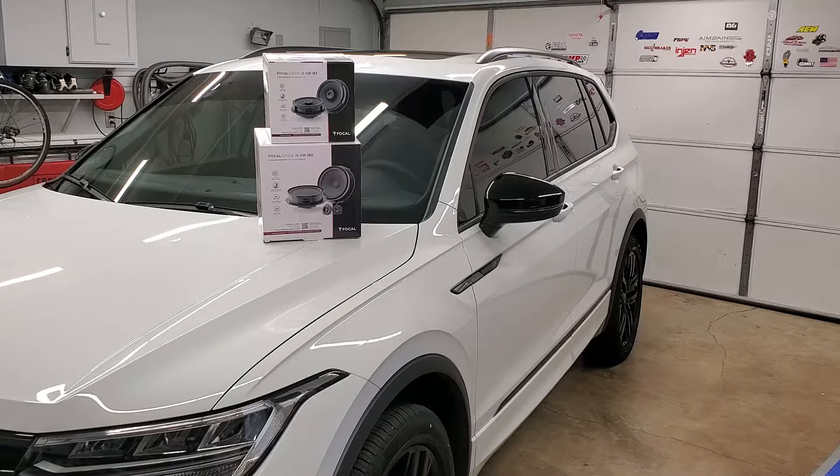In the future builds of this series, we're going to be running power wire, installing an aftermarket amp, grabbing the signal, and putting a powered sub in the floor of the back of the Tiguan. I'll do a walkthrough on popping the doors off and replacing the speakers, plus my impressions of the overall sound. While I have the doors off I also have some sound dampening material left over, and I'm going to push some of that into a few areas — every little bit helps.